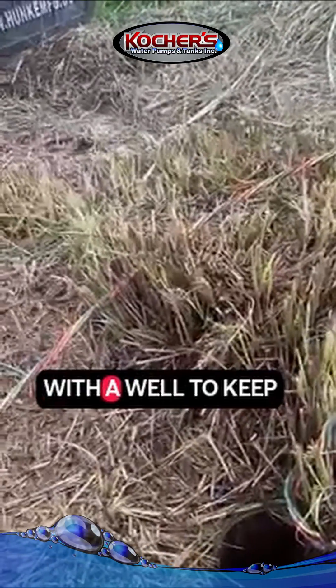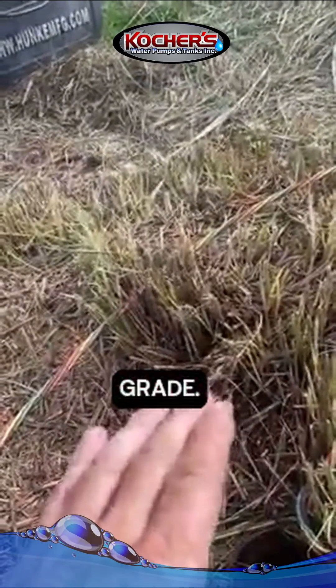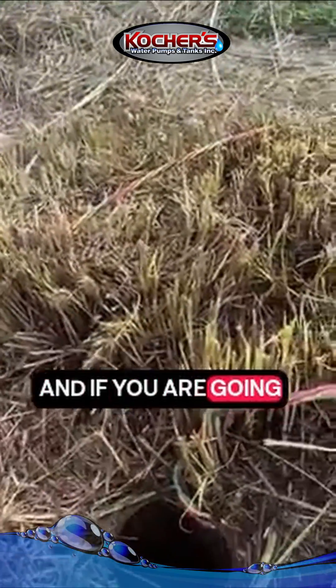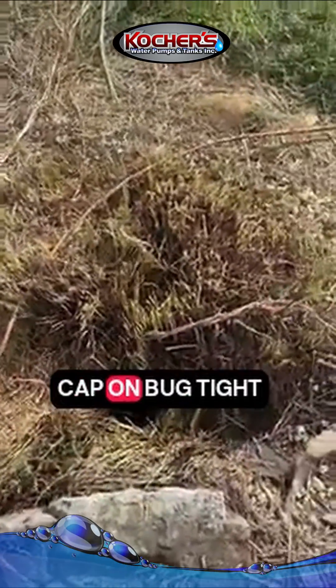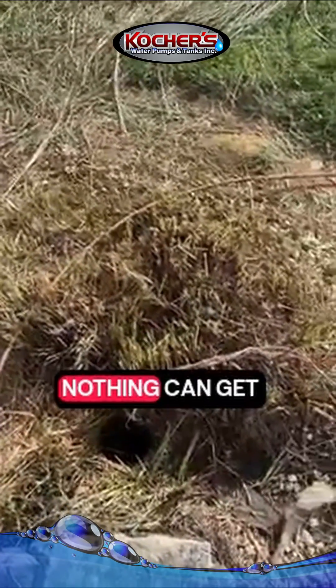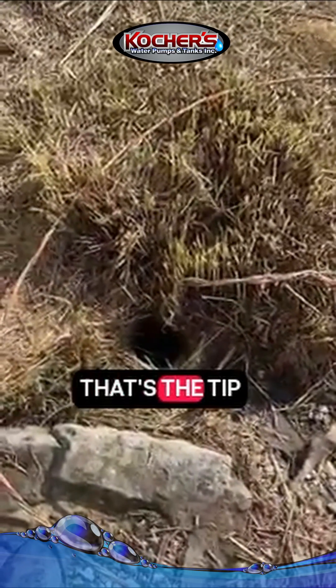It's very important with a well to keep your well above grade. Don't plant stuff like this around it. And if you are going to plant stuff like this around it, the best idea is to put a sanitary well cap on — bug tight — where no bugs, grasses, nothing can get in it but air. That's the tip for today.